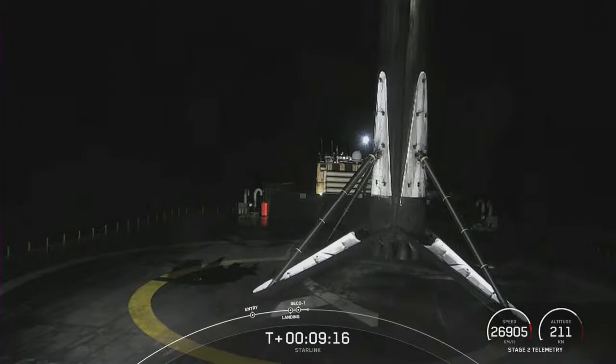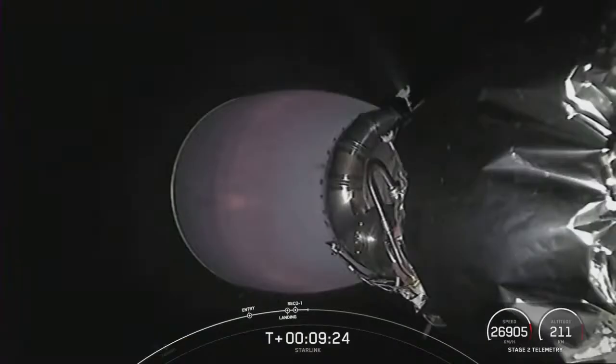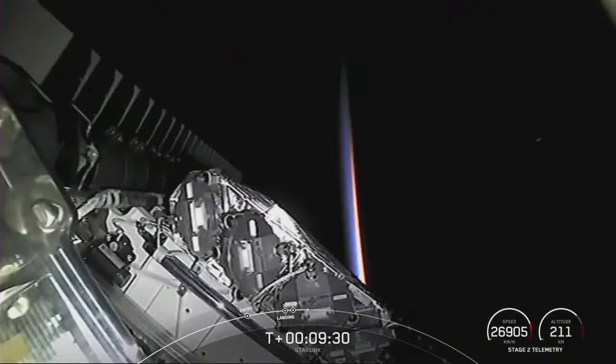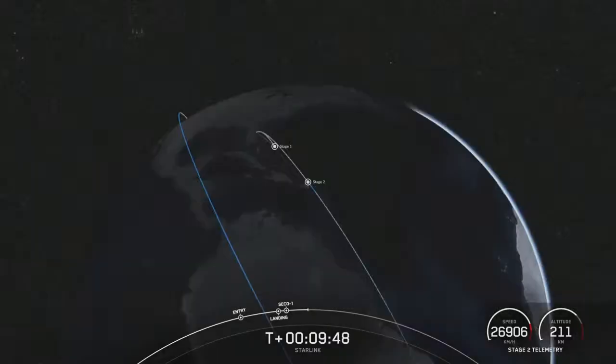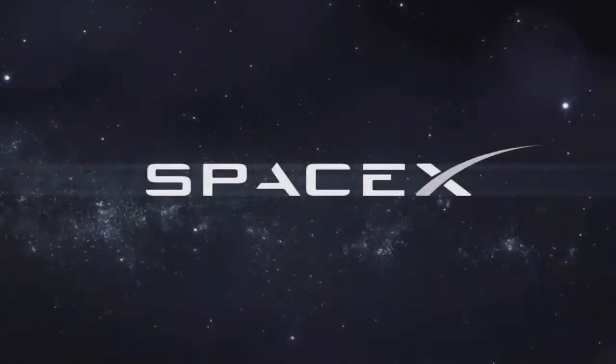Well, there you have it — 56 Starlink satellites in space, that were just a few minutes ago sitting on the ground at SLC-40 at Cape Canaveral Space Force Station. It's cool to see the engine bell still glowing red hot. Look at that — that is gorgeous. The limb of the earth there, illuminated. Beautiful. I think during launch too, that audio — we were getting some sonic squeal from the VAB. Just a beautiful launch all around.